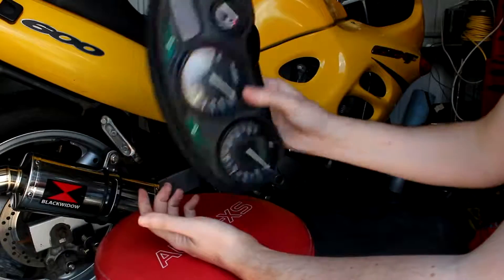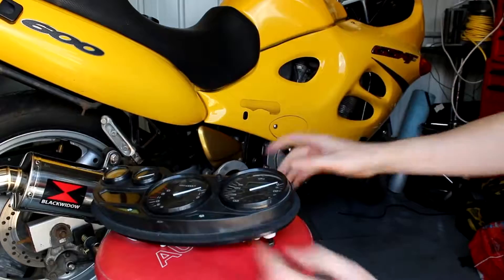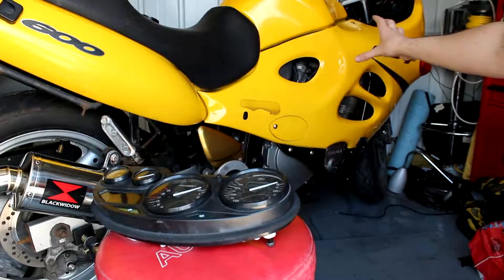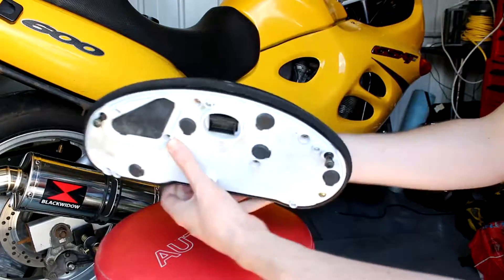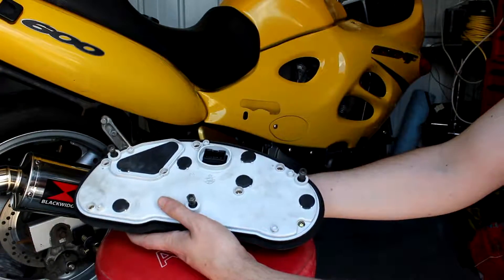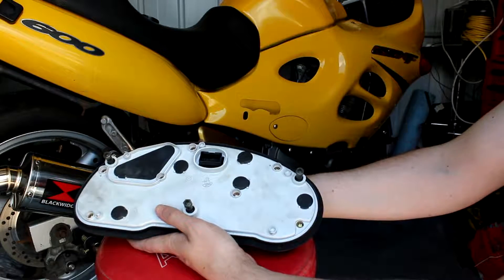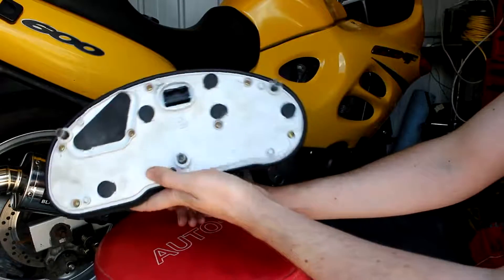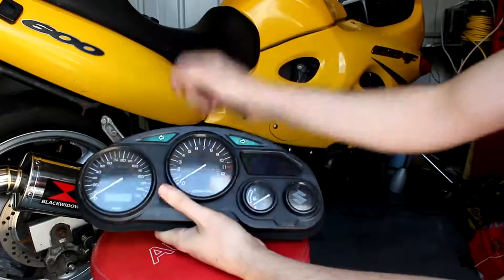The difficult part is getting to this. Unfortunately you've got to take off all the fairings to get to your instrument panel. So I'm going to cut to the chase - I'm going to take all the fairings off because I've got to do some other work on the bike anyway. I'll take the fairings off and then we'll come back when we actually get to the part where we do the other bits needed to access this in order to change one bulb.